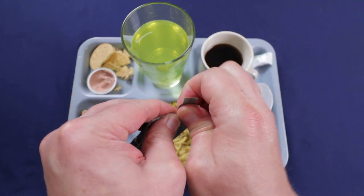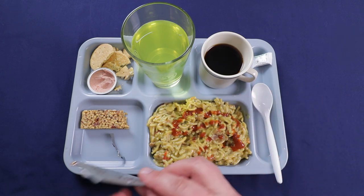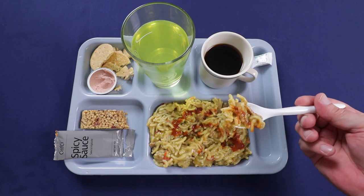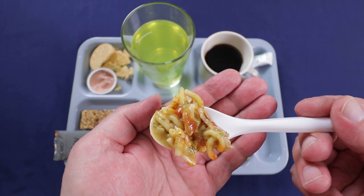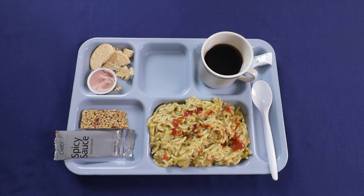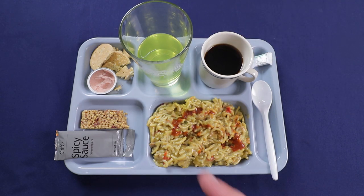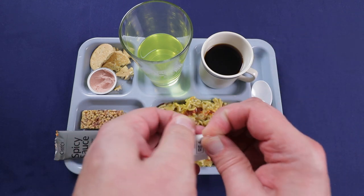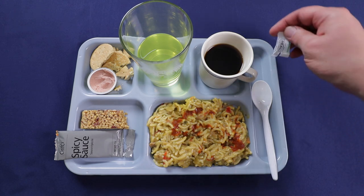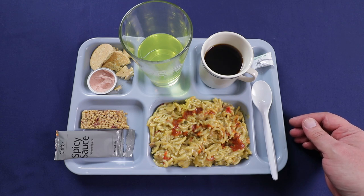Get the spicy sauce opened up — it's actually pretty good, definitely got a nice kick to it. Let's check it out with the pork — yeah, it adds a really nice vinegary hot sauce flavor to it. And the lemon drink is really good. It has a little bit of sweetness, it's not too tart, but the lemon flavor is really nice. Let's check out the spearmint gum to end this. The gum is really good — the spearmint flavor is really strong right up front, not too sweet, just the way I like it. The flavor only lasts maybe four or five minutes, but that's okay.